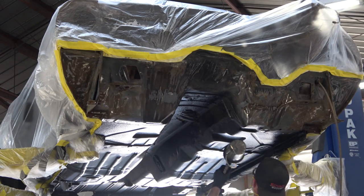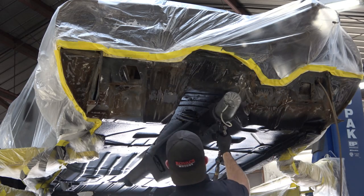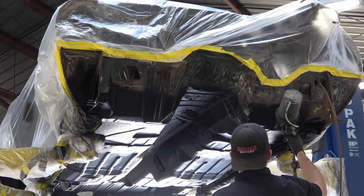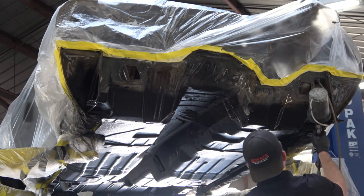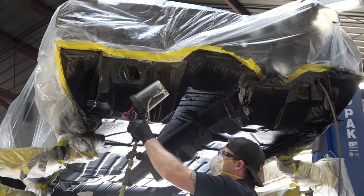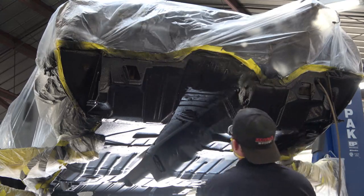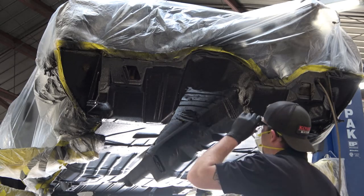He's just finishing up here. When we got to the firewall, he's going to feather it in so that the bottom portion of the firewall has the spray on there, and then just feather it at the part where the tape is. When I go in and paint the firewall the satin black, it'll just blend in with this textured paint and look natural.